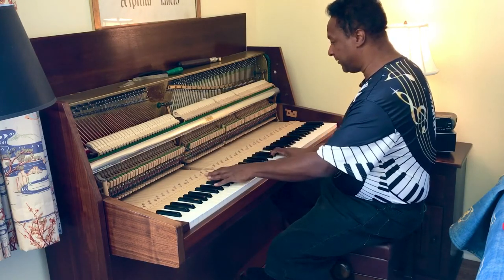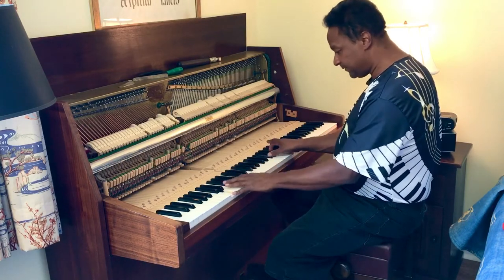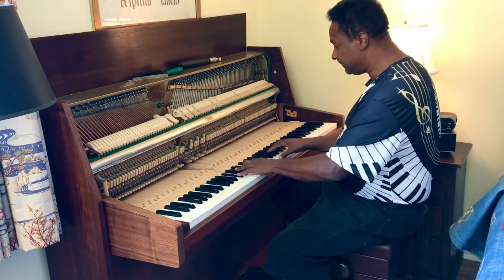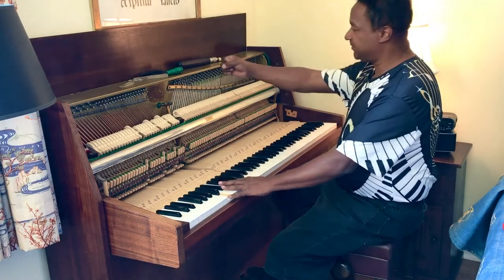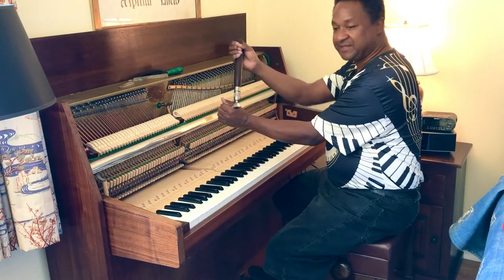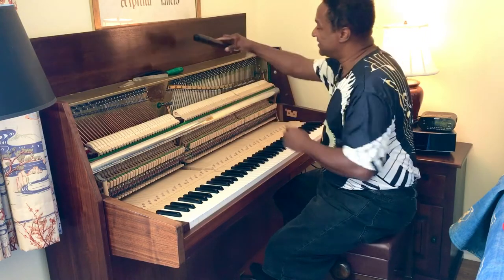One thing that I noticed about the bigger piano is that the tuning pins, when it went through, some of them went like this and some of them went like this. Yeah, that's one thing about it.